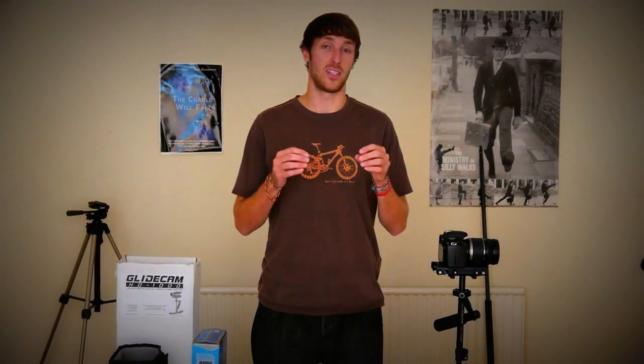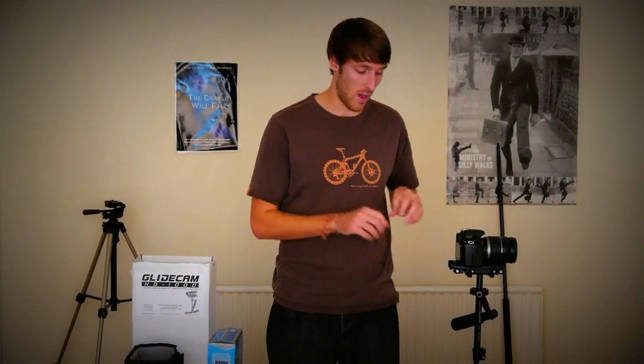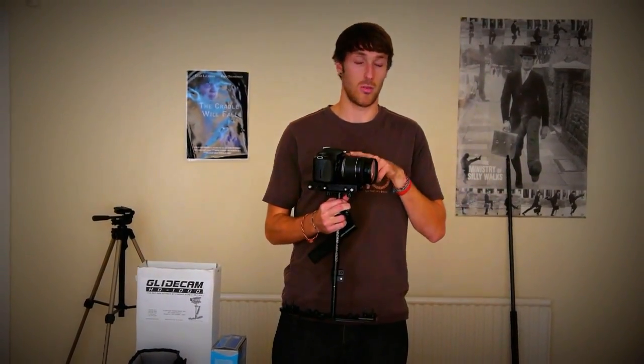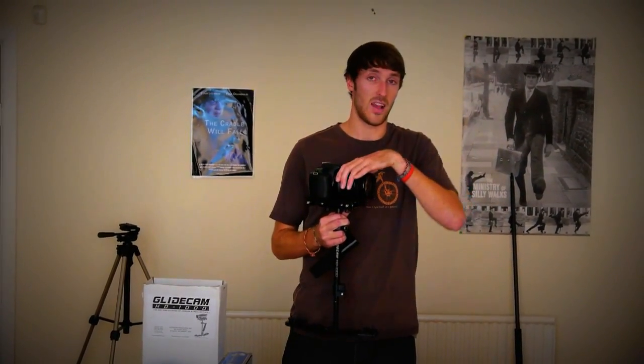In terms of the Glidecam, the heavier the setup, the higher the moment of inertia and the less rotation. This can be determined by two factors: the weight of the rig and the distance the weights are from the centre of rotation — so how far the weights are away from the actual sled. The perfect compromise is found when the weight isn't too great that the camera operator has difficulty operating it, but also heavy enough to reduce unwanted camera shake. Before you even worry about balancing the Glidecam, you need to think about what your actual camera setup is going to be. I'm going to discuss my setup, which is the Canon 550D with an 18-200mm 3.5-5.6 lens. It must have a certain amount of weight, which is why I use such a large, hefty lens.